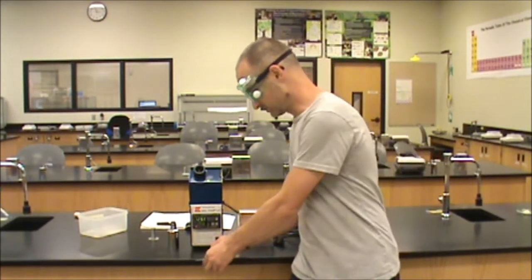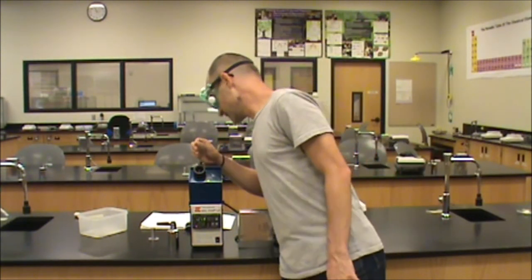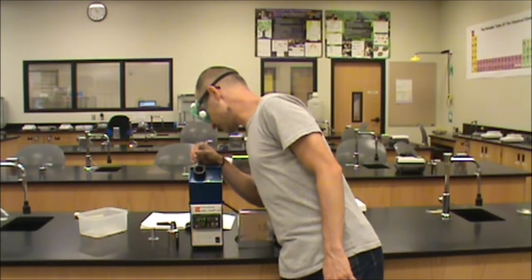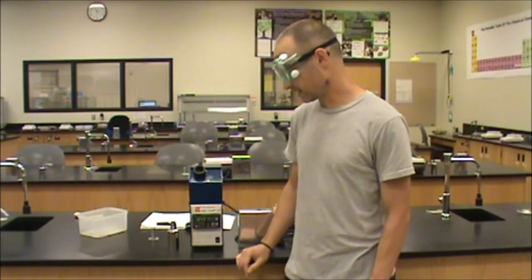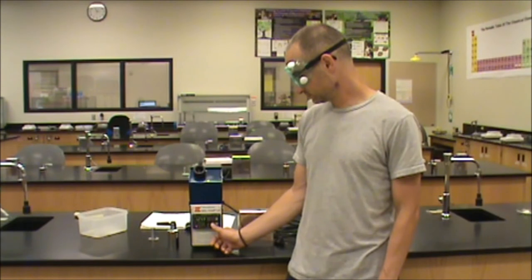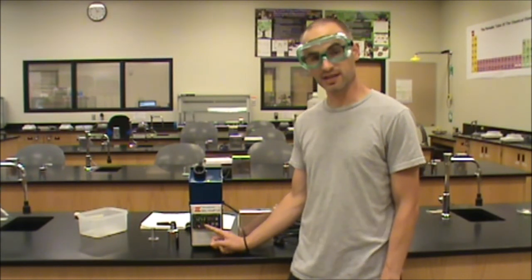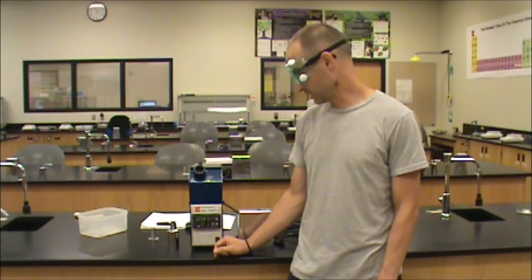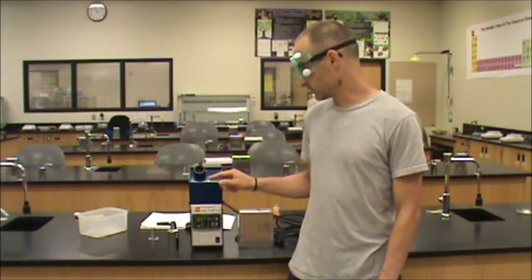We're going to take our melting point tube and load it into the top of the instrument. If you look at the top, you'll see three slots in which you can insert the sample — it doesn't matter which one, any of the three is fine. In order to start the run, we hit the ramp/cool button. We see that the lower numbers change to a five, indicating that we're ramping now at five degrees per minute. We should see the upper temperature begin to change, and at this point we want to make sure that we look into the objective and watch for the melting process.